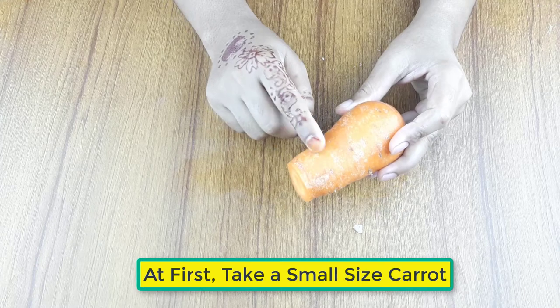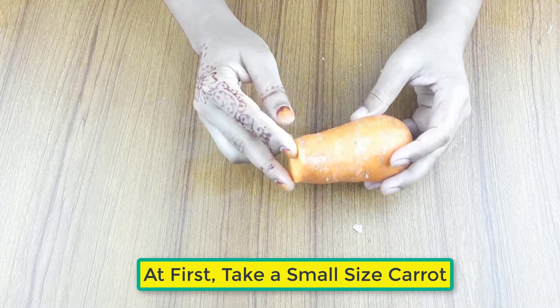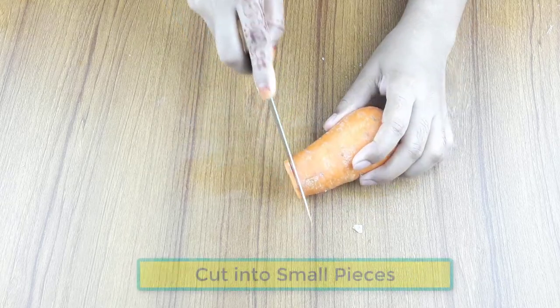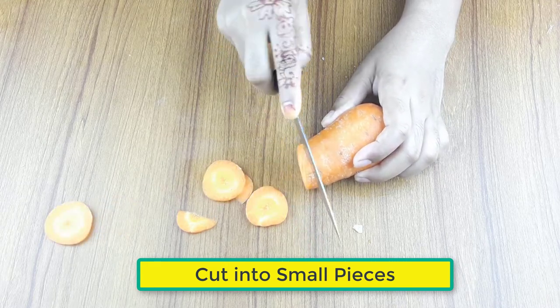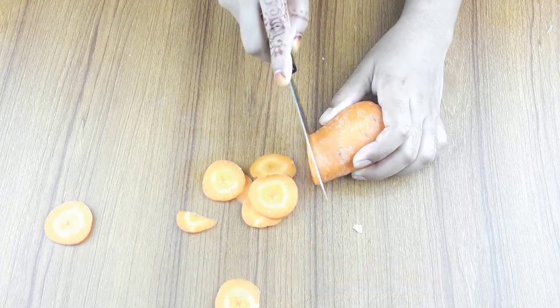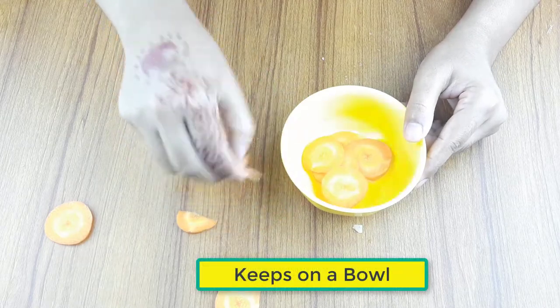First, take a small sized carrot and cut it into small pieces. Keep it in a clean bowl.